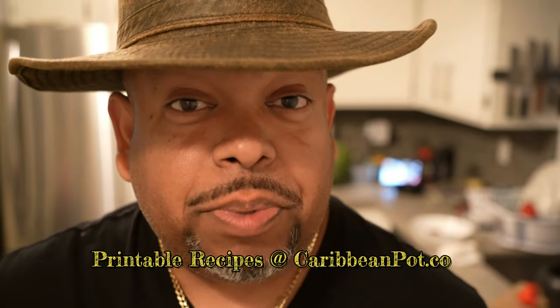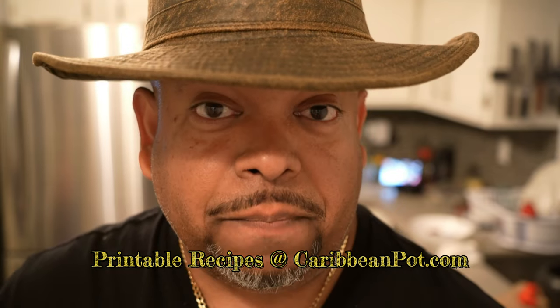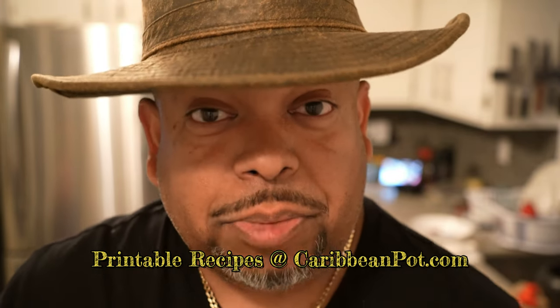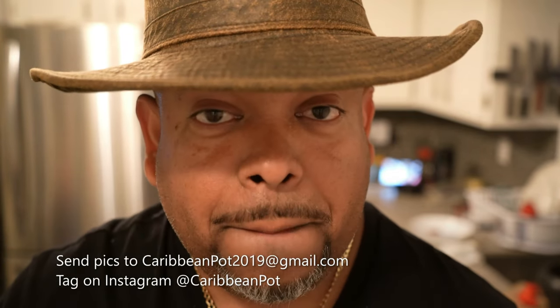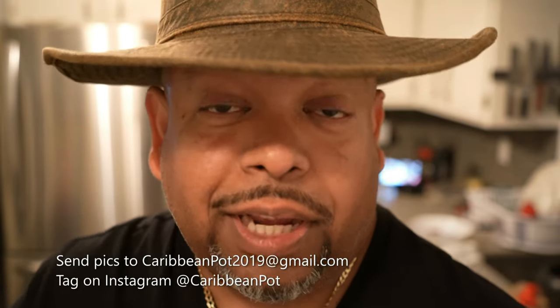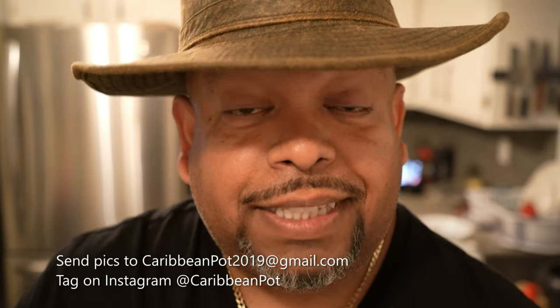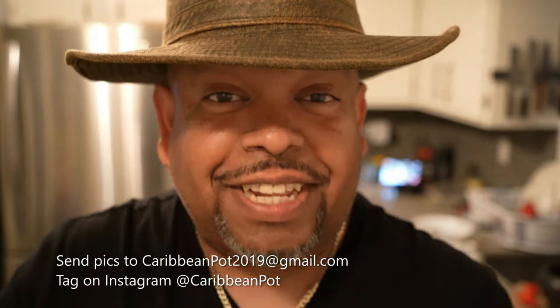If you enjoy this recipe, I'd really appreciate it if you hit subscribe and click the bell notification. If you've made the recipe, take a picture and send it to me, or tag me on Instagram at Caribbean Pot. I really appreciate you guys and thanks for being in my kitchen with me today.